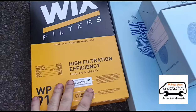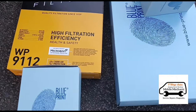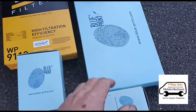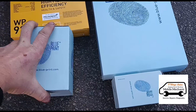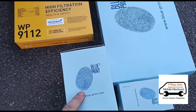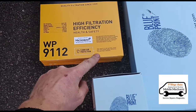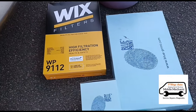Here we have some of the service kit parts: air filter, fuel filter, oil filter, and a cabin filter — all Blueprint brand, which is my go-to. For the cabin filter they didn't have it in Blueprint, so only Unipart/Wix was available for that one. We're going to get all of these changed over.